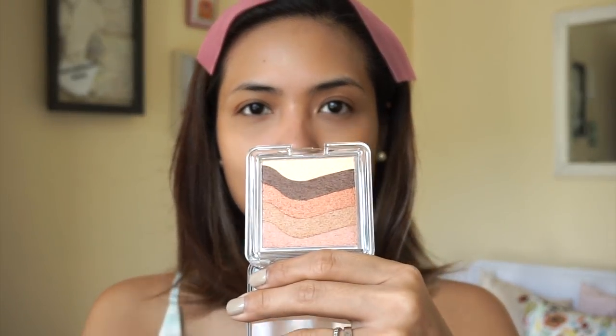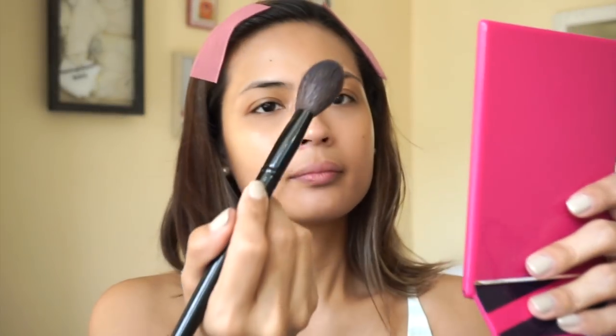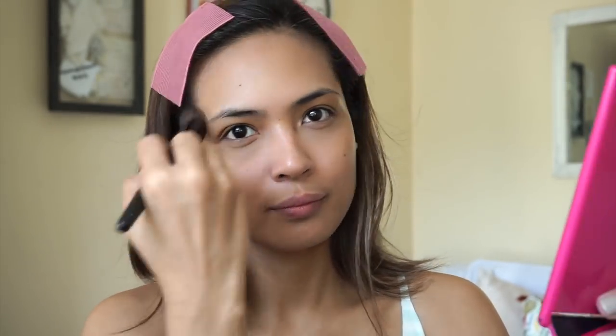Then I'm going to use this bronzer by The Body Shop called Summer Waves, which comes in two shades. I'm using the bronze shade and I'm just gonna run this brush all over to mix the color together. I'm gonna be generous with this and put it all over my face — on my forehead, on my cheeks, on my jawline, wherever the light hits.